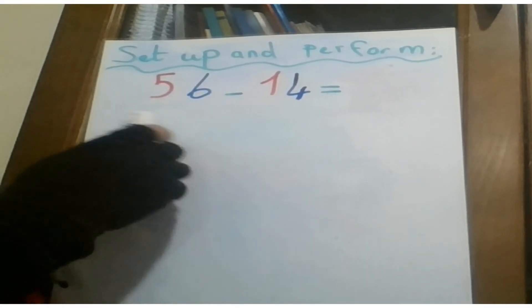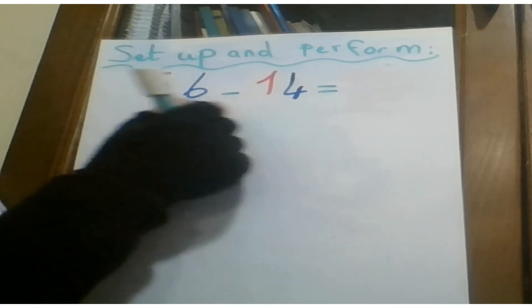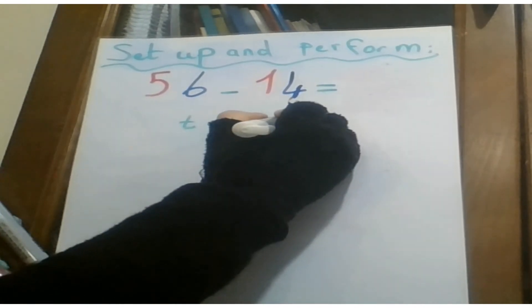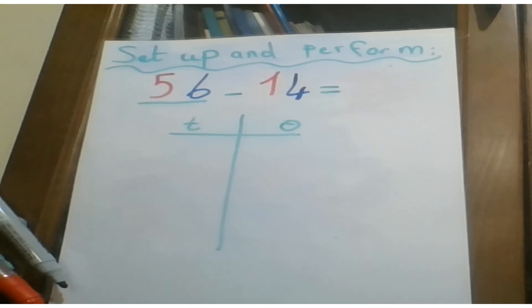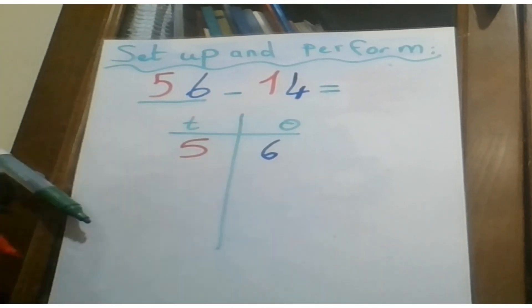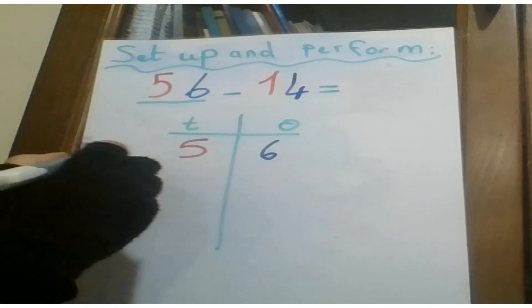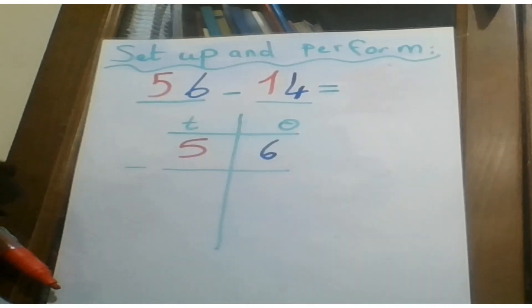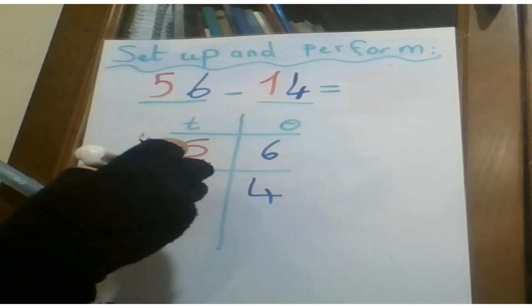Let's do this subtraction equation. The question says set up and perform, so I should set up these two numbers properly for the subtraction operation. First I should mark my tens and ones columns like this. The first number is 56 — six is the digit of ones and five is the digit of tens. Then I have the minus sign, and I separate the two numbers with a horizontal line. The second number is 14 — four is the digit of ones and one is the digit of tens.